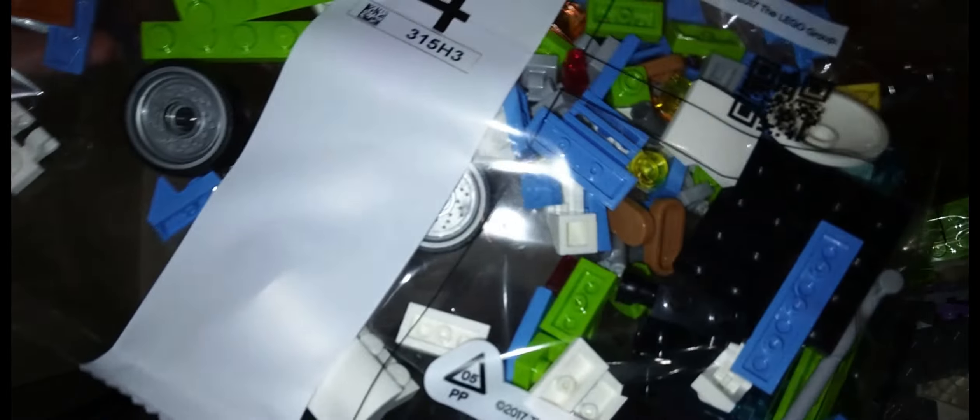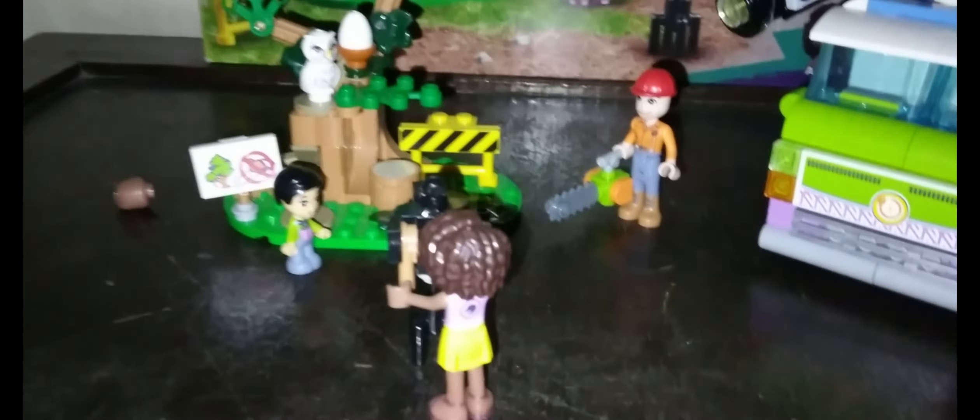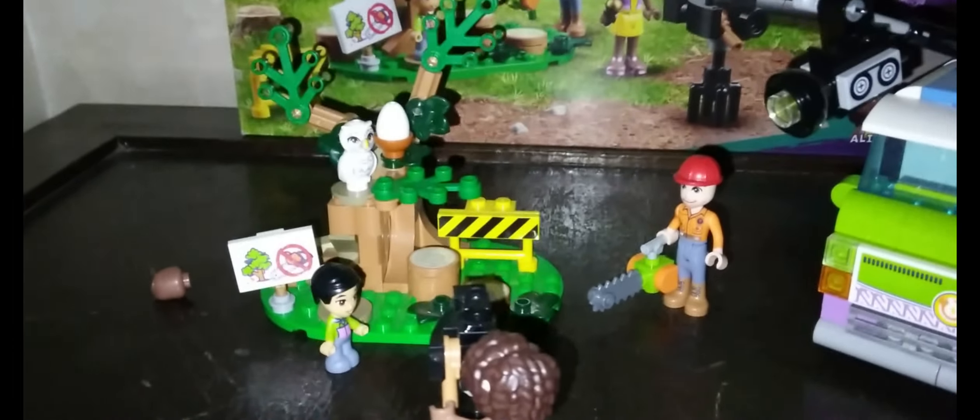This is bag number 1, number 2. The sticker sheet! Bag number 1, bag number 2, bag number 3, and bag number 4. I'm ready to build now.